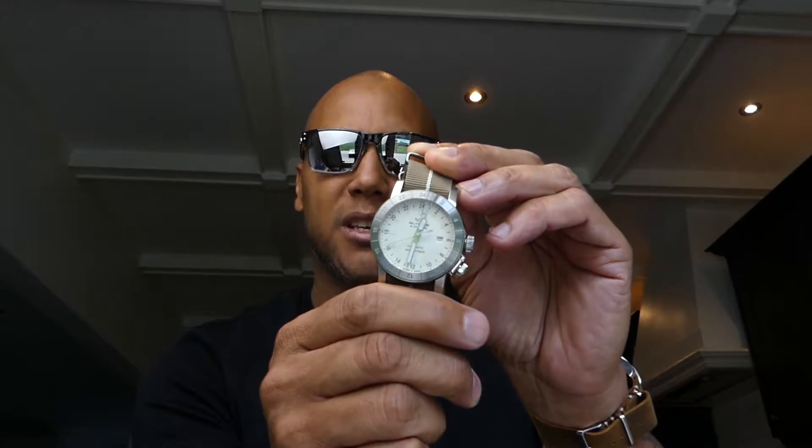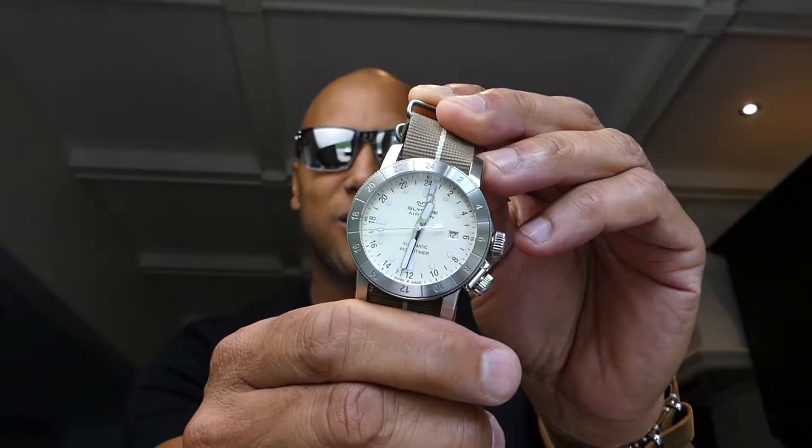Hey there, it's the Covert Crow. Today I have on a pair of gorgeous Oakley Holbrooks polarized lenses, fabulous for most occasions. But what we're really here to talk about today is the Glycine Airman World Timer GMT. As you can see, zooming in, that is model number GL0055 — an automatic wristwatch and GMT world timer that runs on the GL293 automatic movement.